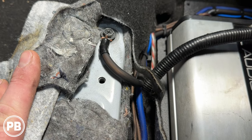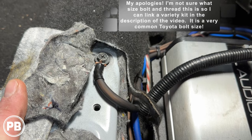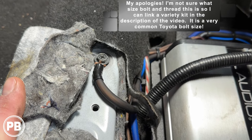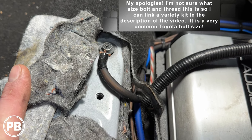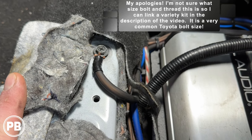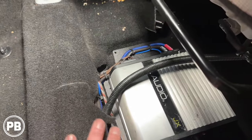For us, that's a perfect location for a ground. What we did is we cleaned up the paint really well with a wire brush, and then we found a bolt that actually threads into that location. We mounted that bolt there — it's nice and sturdy — and it's a nice short ground for our amplifier, and this all folds away.